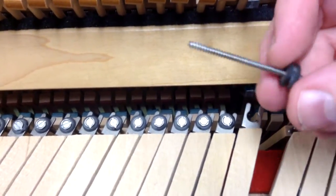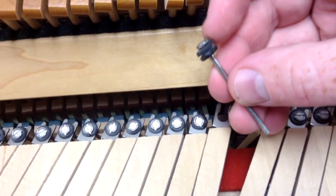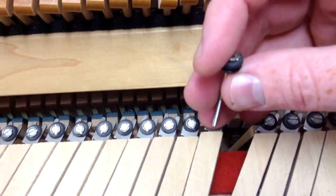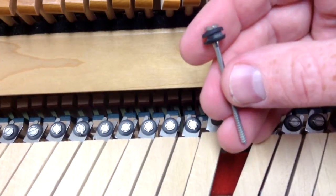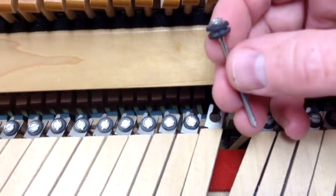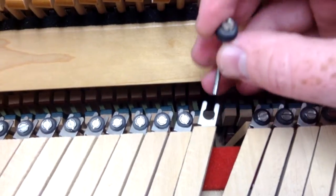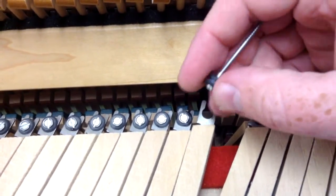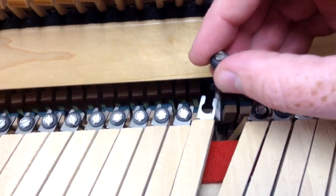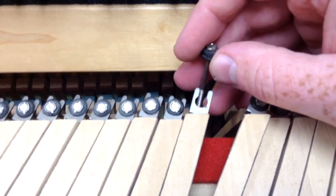Replacing those grommets is usually necessary if it gets to the point where you're getting clicking noises, and it's fairly easy — you just have to take them out. It's sometimes a little bit different configuration, but in this one, what we've got here are what we call spinet lifter donut grommets, because they're round and in a donut shape. So that's how to replace them: you just take the grommet off of the screw, put the new grommet on, and then screw it back in and adjust for lost motion.